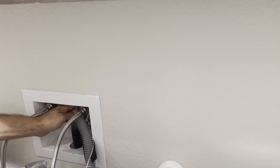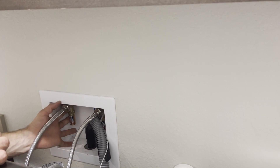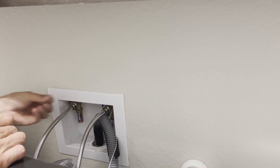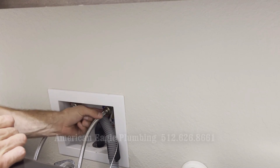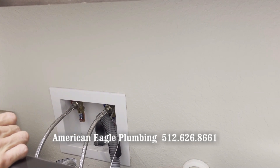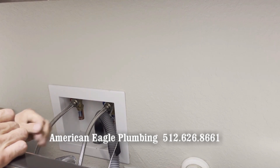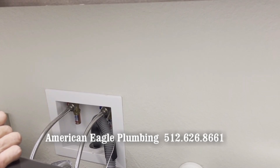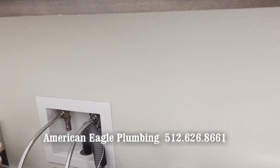The next thing I'm going to do is turn the water on to the machine itself and verify that there aren't any leaks. There's the cold. I'll turn on the hot the same way. Just run my finger around the connections to make sure that there are no leaks and there's nothing that I have to address. Just taking that extra time can prevent cleanup or other issues down the road.